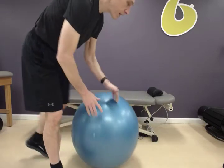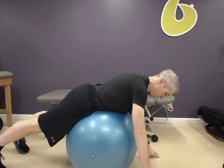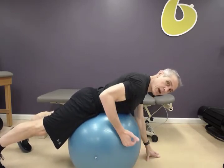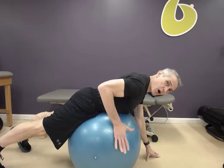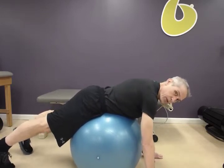The next exercise is done on a stability ball. I'm going to be lying down on it on my stomach. What I want you to do: press your pelvis into the ball lightly while at the same time drawing your abdominals in, feeling as though you're pulling them off of the ball. My hands are on the ground, my feet are on the ground.